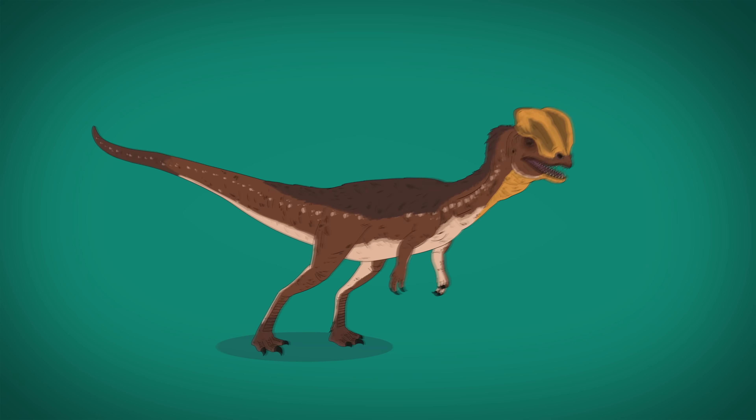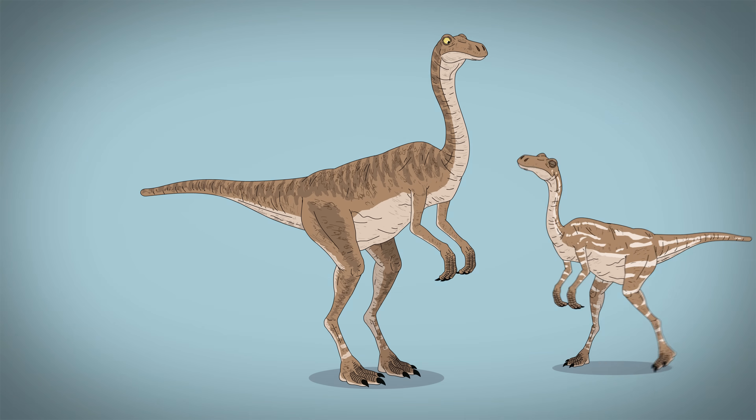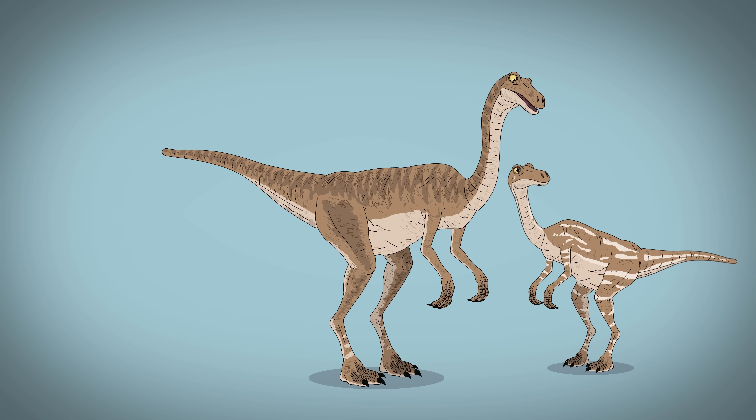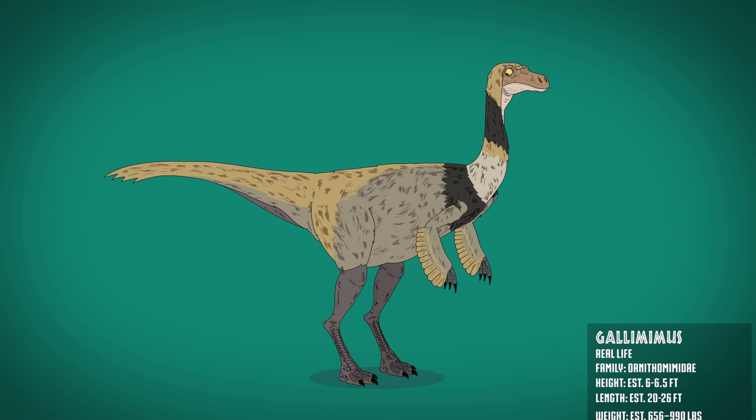The film's Gallimimus is orangish-beige, with artful stripes and bugged-out eyes. The adolescents have additional white markings. The real Gallimimus had smaller hands, prominent feathering, and a more angular face.